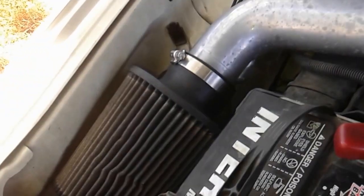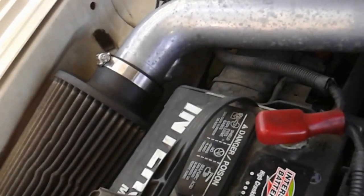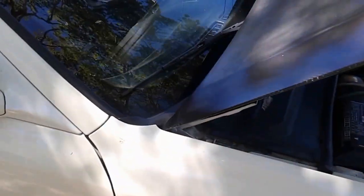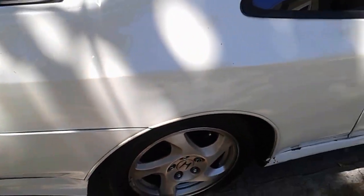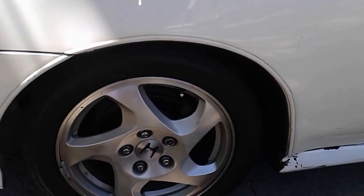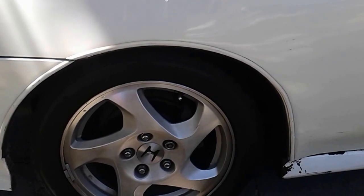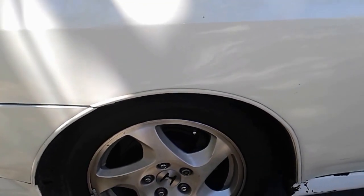Got the HID smoke lights. Got a carbon fiber VIS hood. Got the OEM rims, lowered on TN springs probably about an inch.